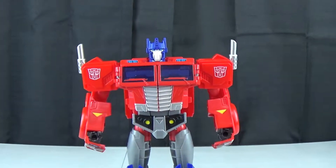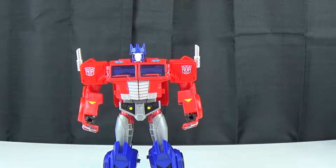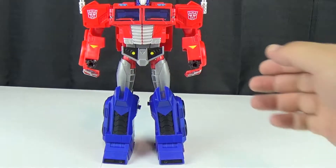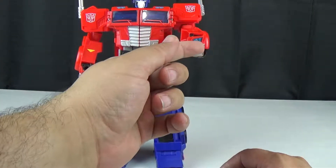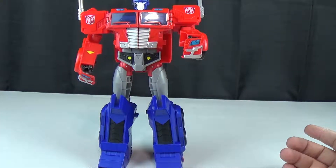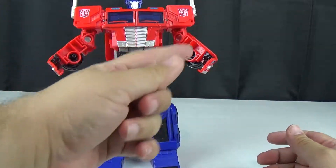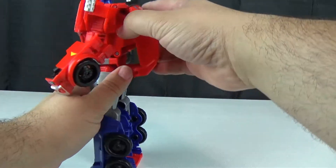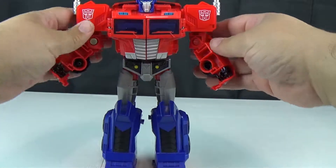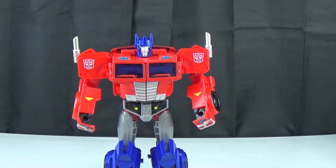He could have been a lot worse. The one real complaint I have with this figure is that his fists are covered by these truck bits. It's not so much that he's hollow, although he is fairly hollow — you can see he's hollow in multiple places. But that aside, it's not a bad-looking figure.